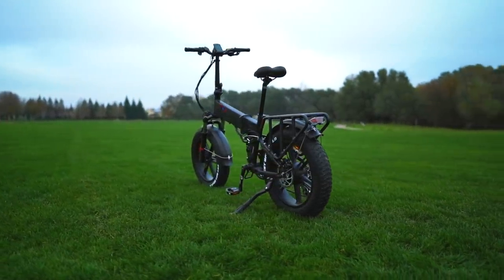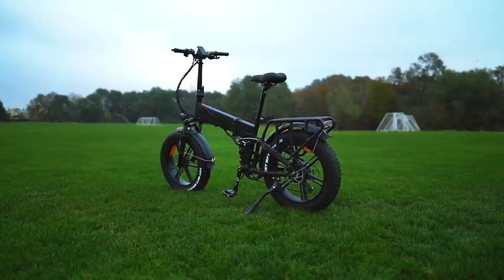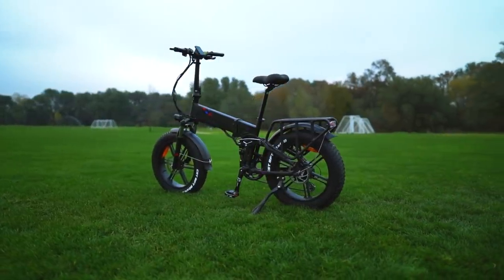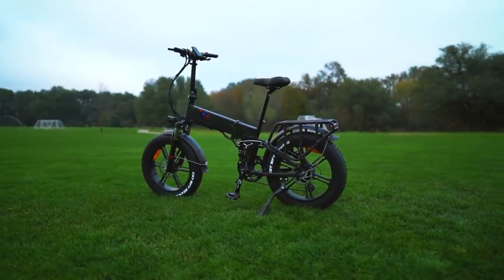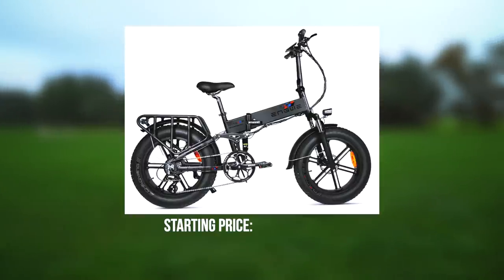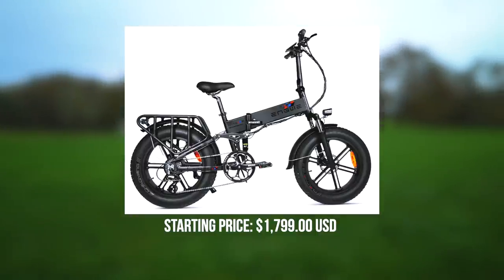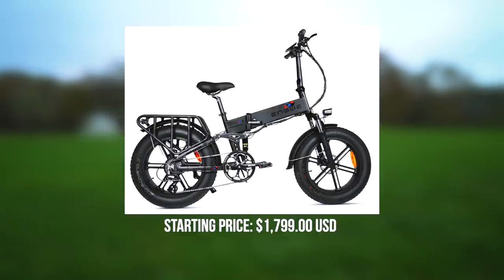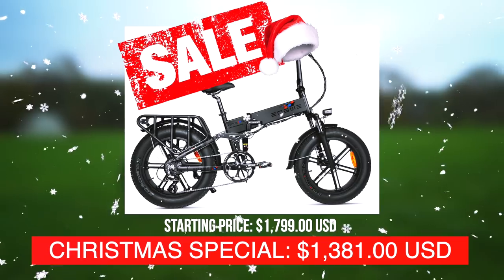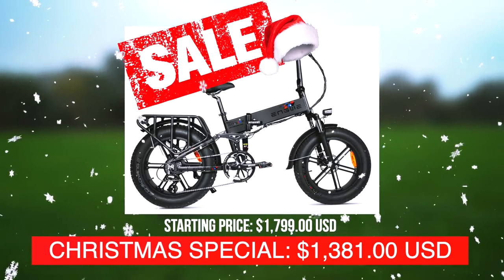This ride comes in one frame size, just like pretty much every folding e-bike does, and one color — a matte gray with a few colorful accents. It's got a very stealthy vibe to it. The Yngwie Engine Pro has a starting price of $1,799 USD, but at the time of publication, it's on sale for a Christmas special at $1,381 USD. Now that is what we call holiday spirit.